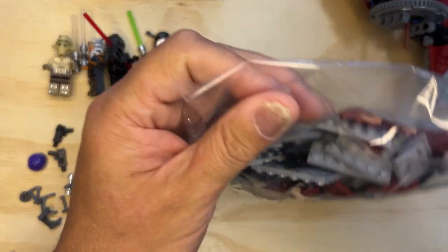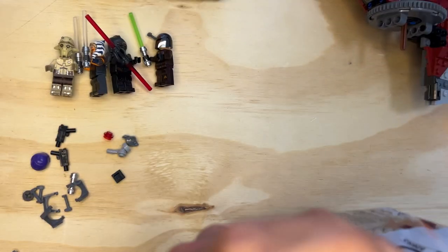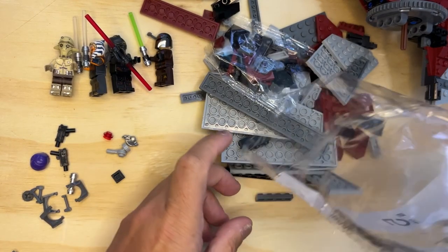All right, Lego Phenatic, we're back. I got another bag here. See what we've got in store.